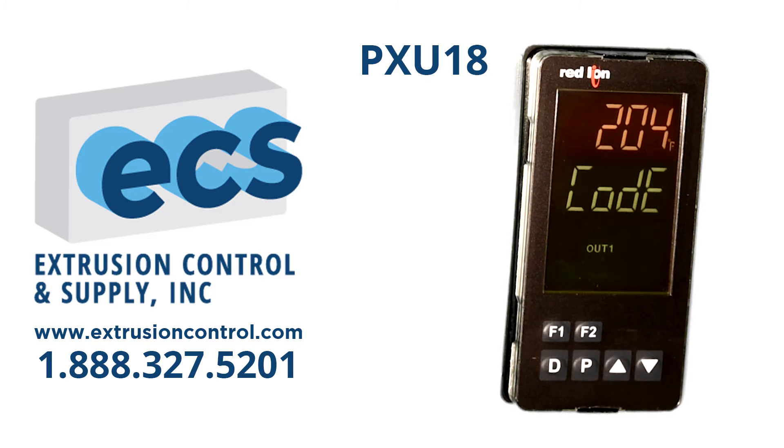These settings and many others are field configurable, but are locked out from operators by a password code. The code can be inputted to give you access to all the parameters, but as it's set up, you just have access to the basic ones.